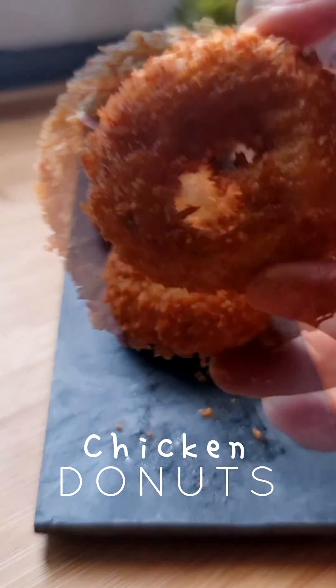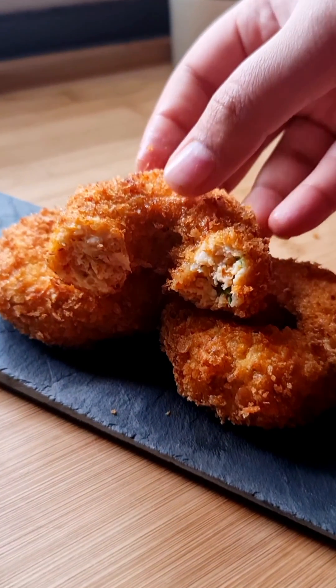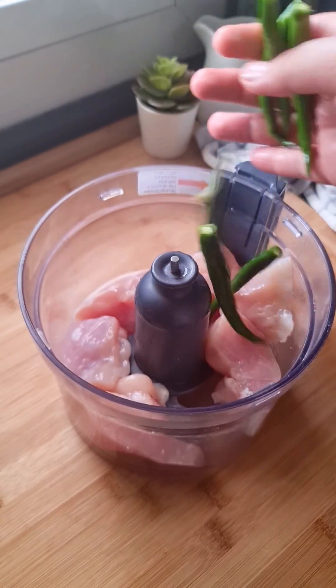This chicken donut was my first recipe video to go viral in 2022, and it's a recipe that is still trending on Instagram. It brought in a lot of followers and helped my page grow, alhamdulillah.